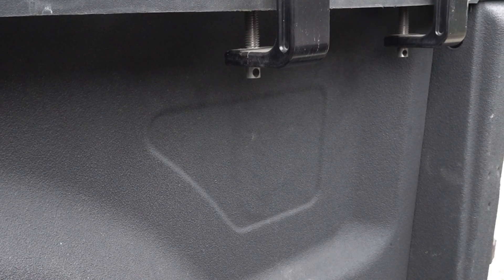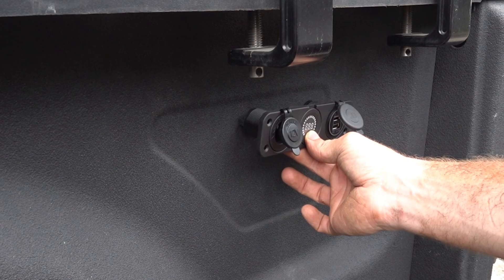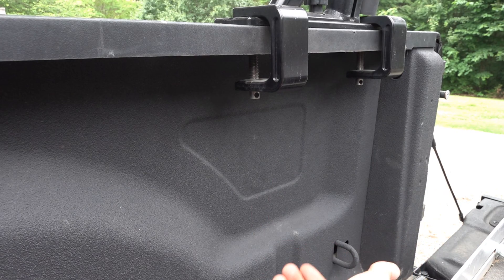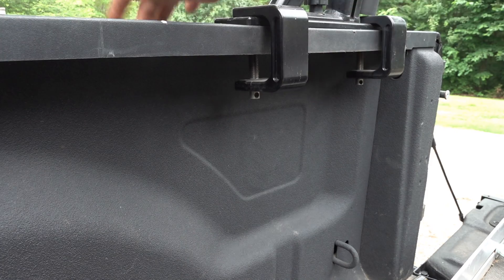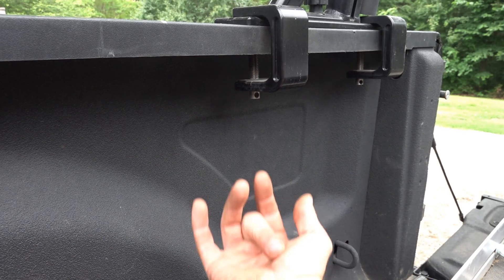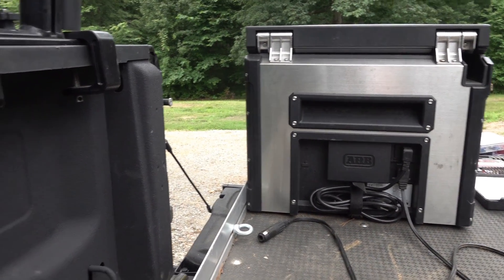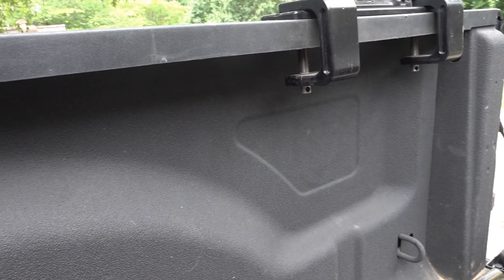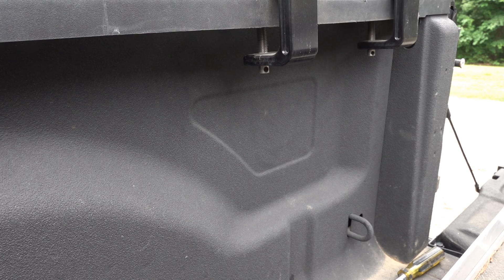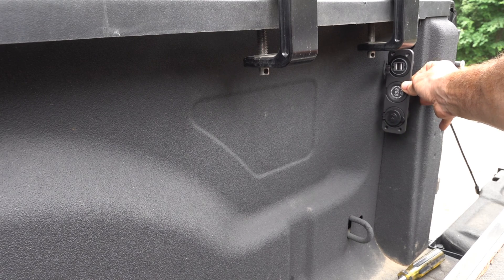First things first is deciding where you want to put your outlet. I originally wanted to mount it right here on the side of the bed, but it's going to be really hard to get back to that point in between the outer shell and inner shell of the bed because I have to come up from underneath - it's just a long reach. My fridge is right here on a slide, so I wanted it on this side, but I pulled the tail light off and decided I want to mount it right here instead.